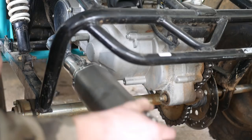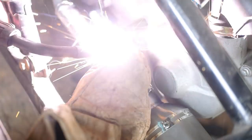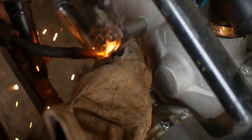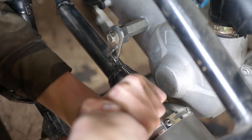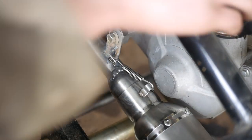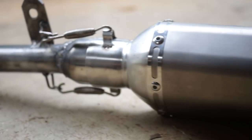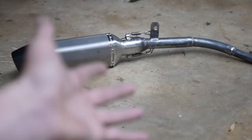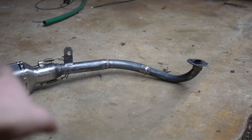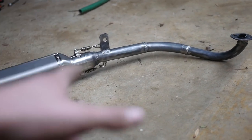So far guys, this is what we have. We got the exhaust all finished — looks really nice. I'm not sure if I want to paint the header black, silver, or leave it as is. But I can't wait to put this thing on and hear what it sounds like, so let's get to it.